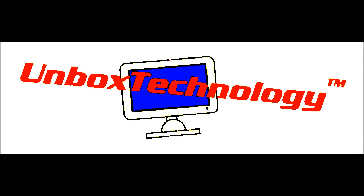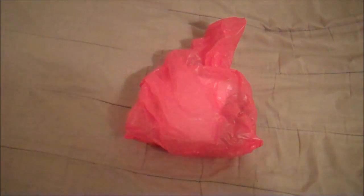It's time for another video by Unbox Technology. Hey guys, so I just got back from my local hobby store and I picked up some stuff. So if you guys saw my last video, I'm going to be launching some model rockets in about a week. So I got some supplies from the local hobby store. I will be showing you what I got and unboxing it.